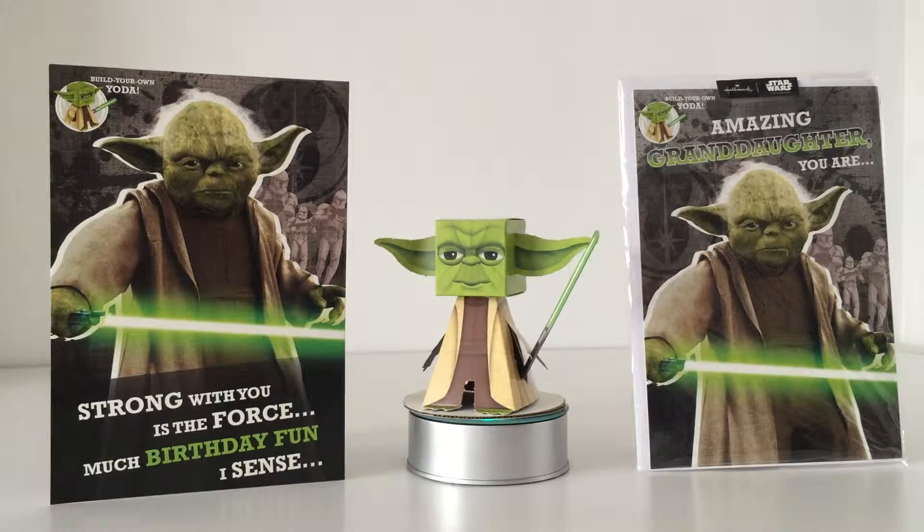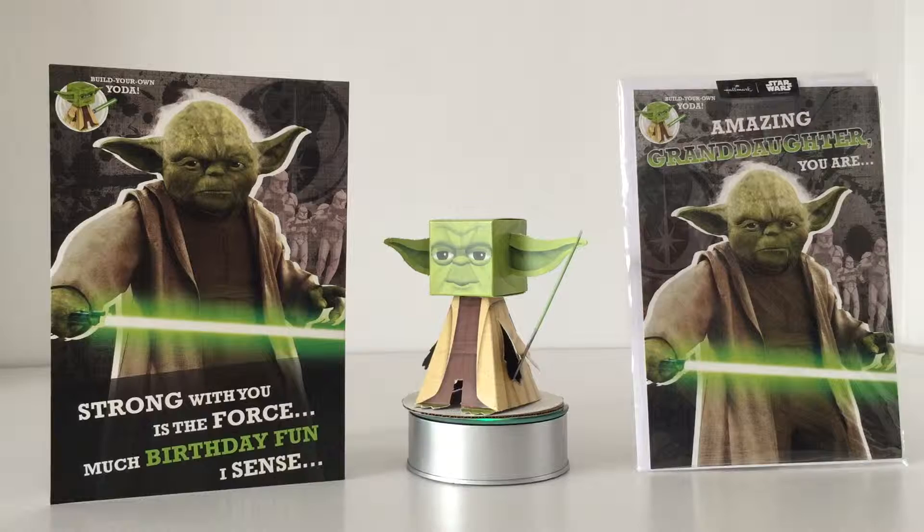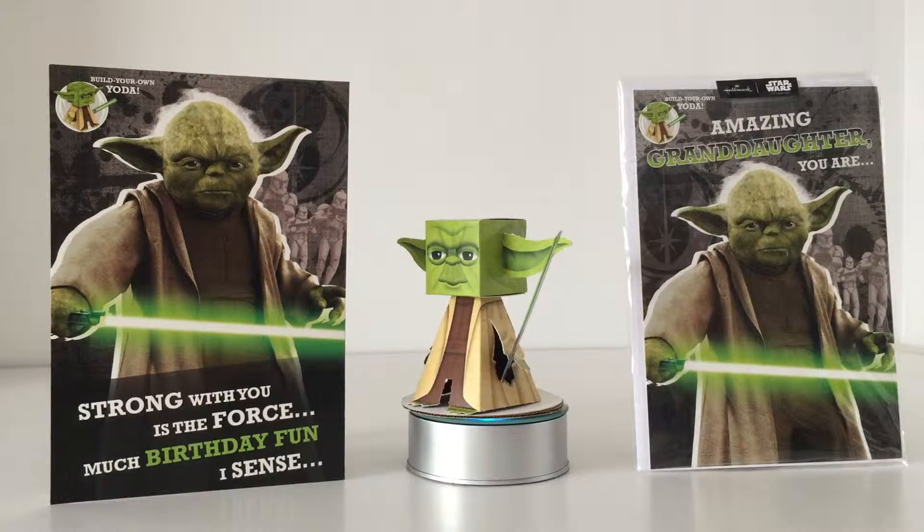Hello Star Wars fans and welcome to another video. This is another fantastic Hallmark UK video.